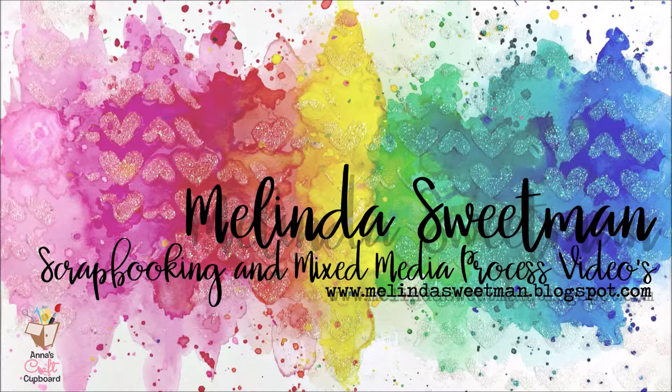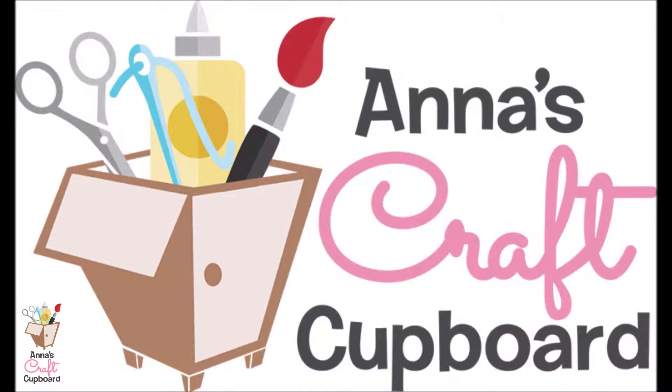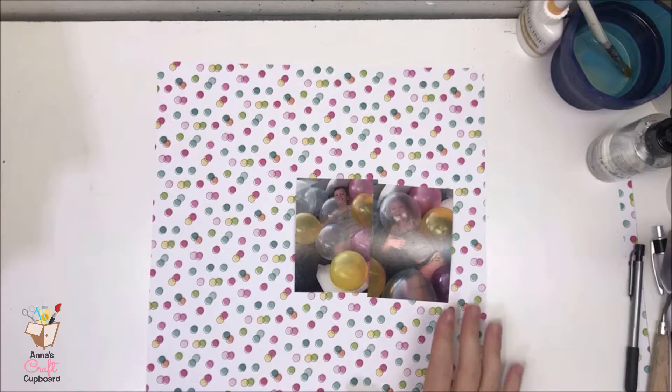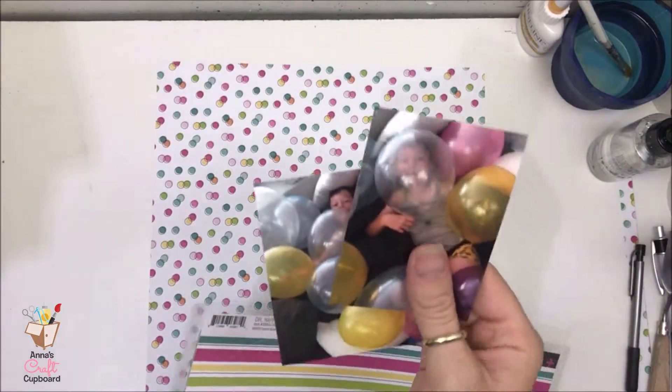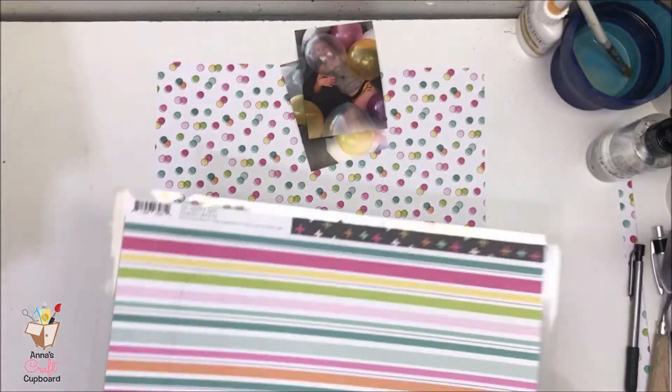Hello my scrappy friends and welcome to my channel once again today. This is another share for Anna's Craft Cupboard and I am once again using the Simple Stories Oh Happy Day collection. This is the page I'm scrapbooking — it is of my big boy on his ninth birthday and I actually had a lot of fun with this. This collection is seriously fun to play with. These are the two photos I'm scrapping.